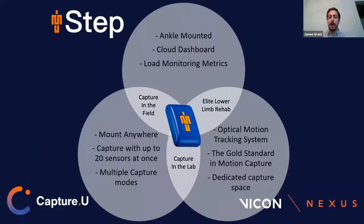That's just a little bit of background on Step. If you have any questions about that, feel free to contact me after. I'm now going to hand it over to Nick, and he'll take us through the other two parts of this ecosystem — CaptureU and Nexus.